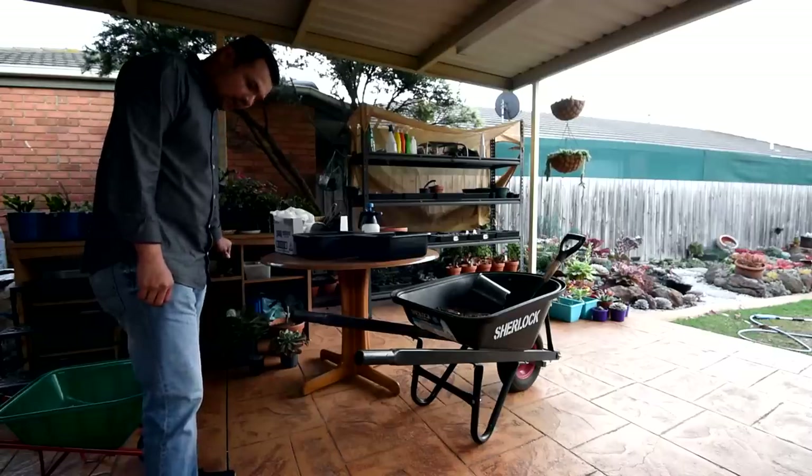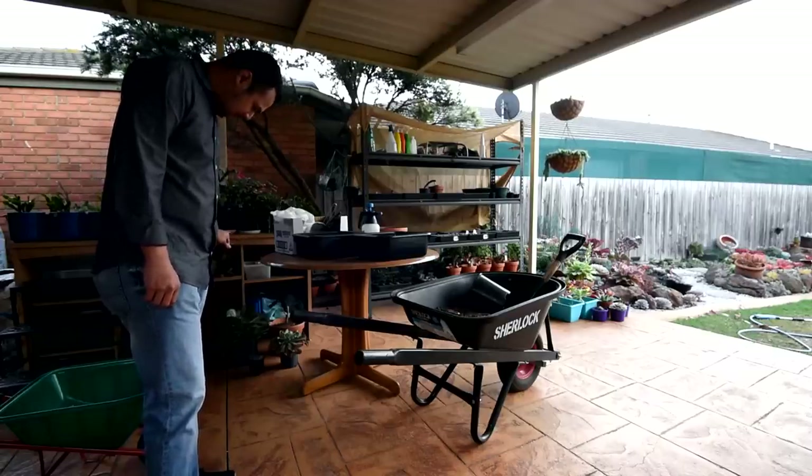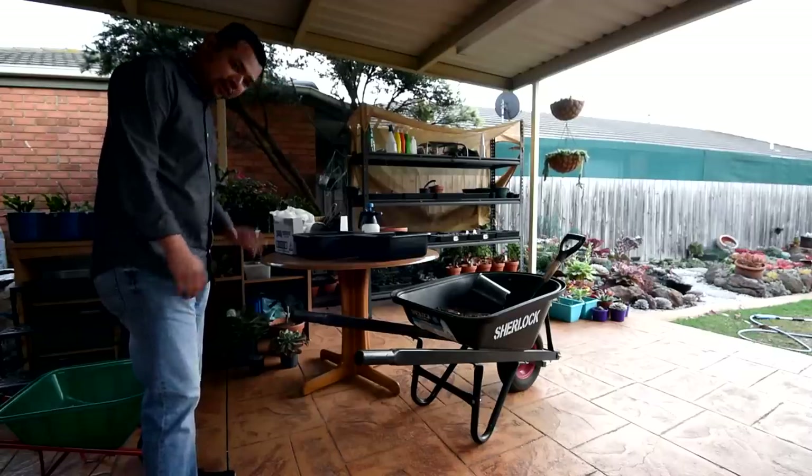I just got home from work but it's getting dark already. These ones have been sitting here for almost two weeks, so I think it's about time I should give them more light.